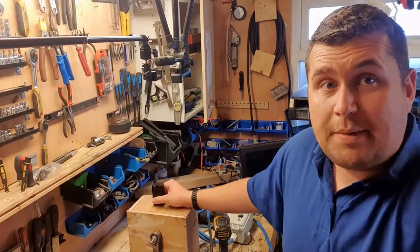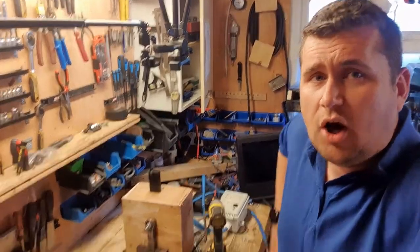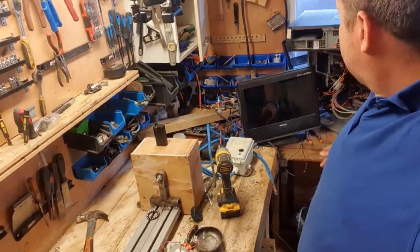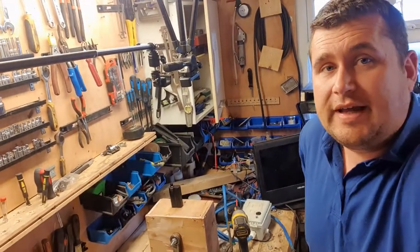Hello, welcome back to my shed. I'm gonna get on with this today, hopefully get it finished. I've just got a little bit of tidying up to do, as you can see — that's another video for another day.